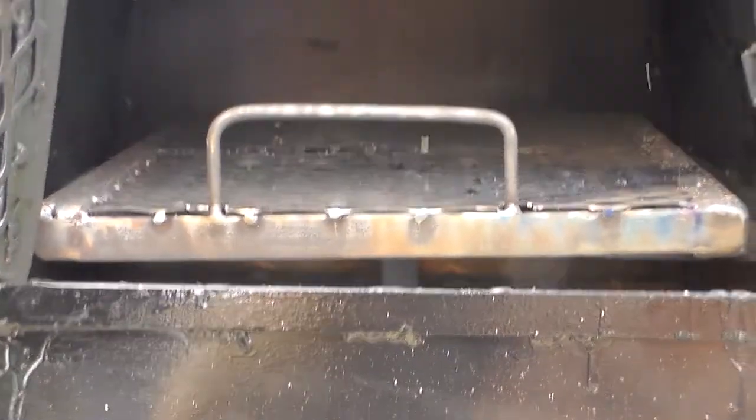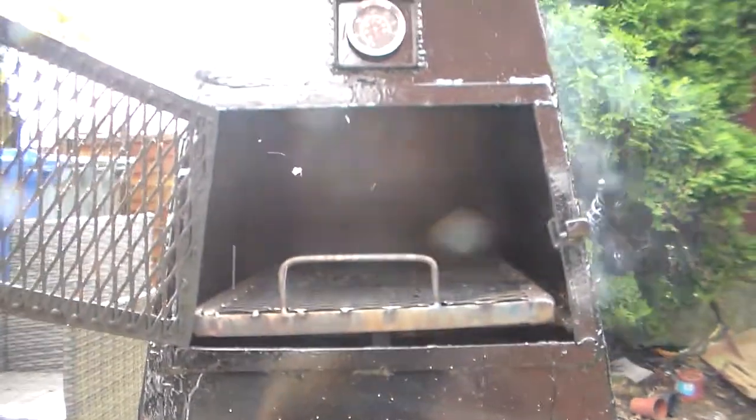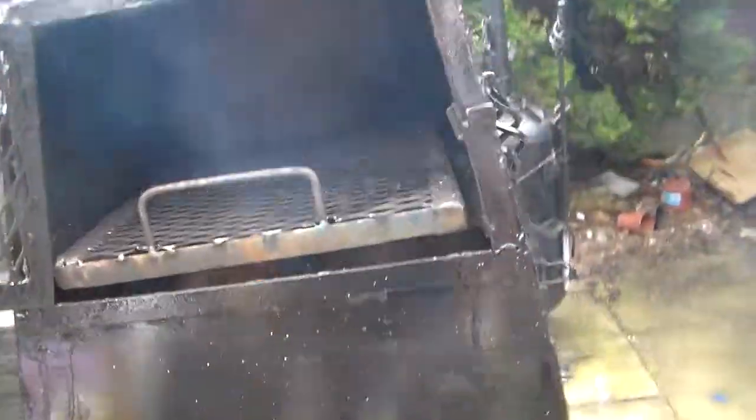Just a small note about the grill — as you can see, there's a handle on it that you can pull in and out, so the grill comes in and out. I'll show you.